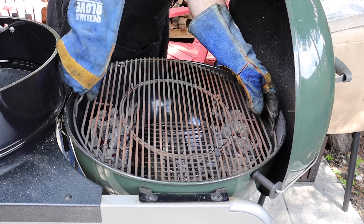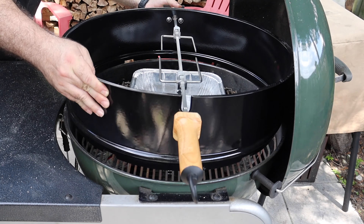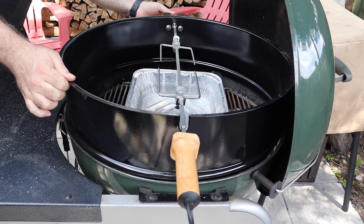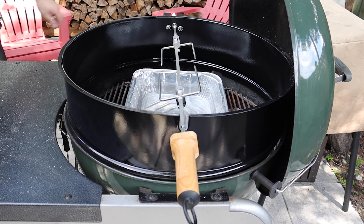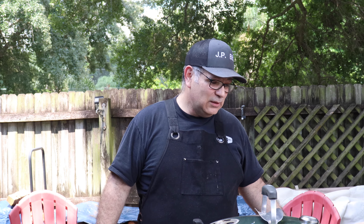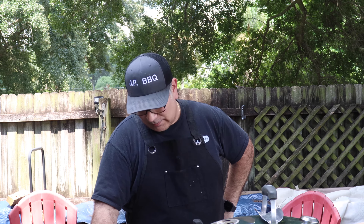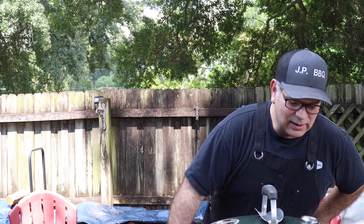I put the grate back in and placed a water pan on the inside, because as the Boston butt goes around on the rotisserie, I don't want that grease falling down into the bottom of my Weber Performer. The rotisserie barrel sits on top and has two screws to mount the motor. The spit goes through it — pretty easy setup overall.